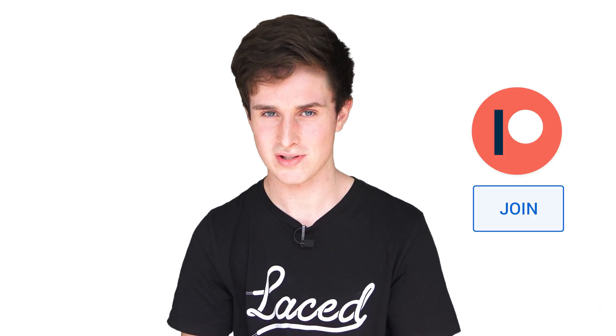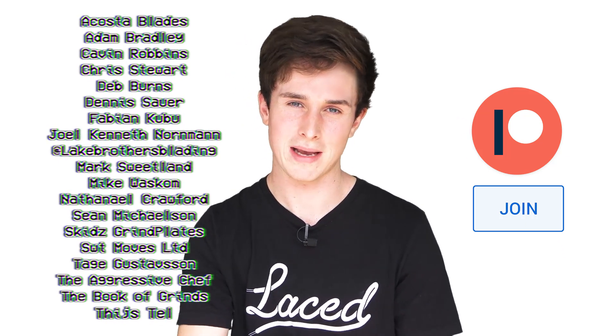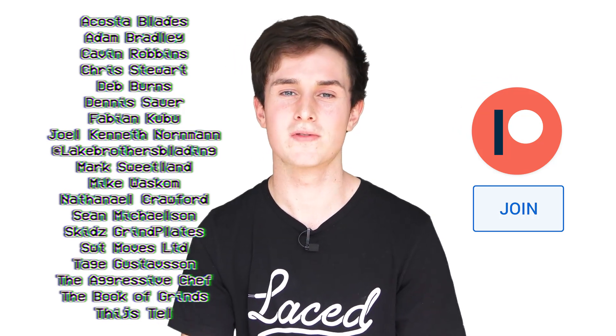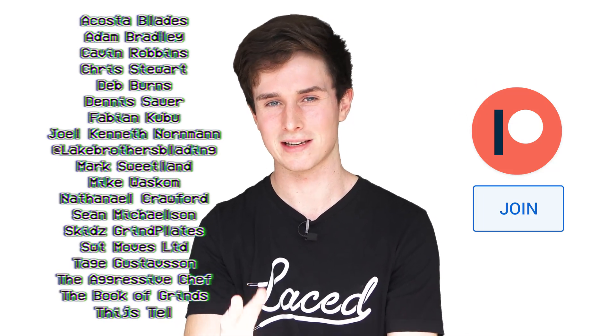Huge shout out to my patrons: Acosta Blades, Adam, Kevin, Chris, Deb, Dennis, Fabian, Joel, Lake Brothers Blading, Mark, Matt, Mike, Nathaniel, Sean, Skids Grindplate, Sweet Moves, Targi, The Aggressive Chef, The Booker Grants, Entice — I'll see you all later on in the next video.